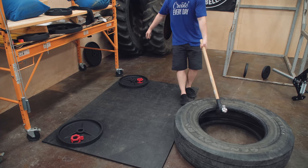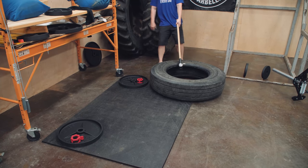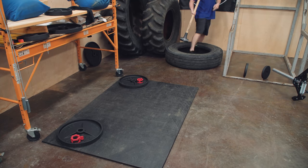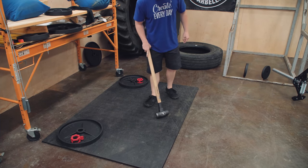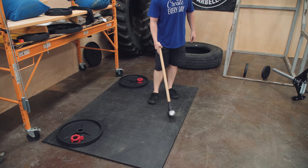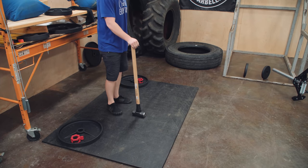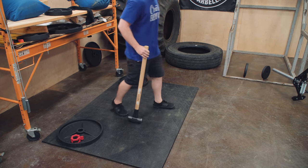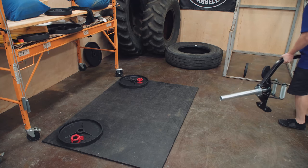I picked up the tires, the squat rack, the sledgehammer, and this black horse stall mat all in the same day. The squat rack was $50, the sledgehammer was $29.99, and the horse stall mat was $48. I got this horse stall mat as a deadlift platform for this trap bar.